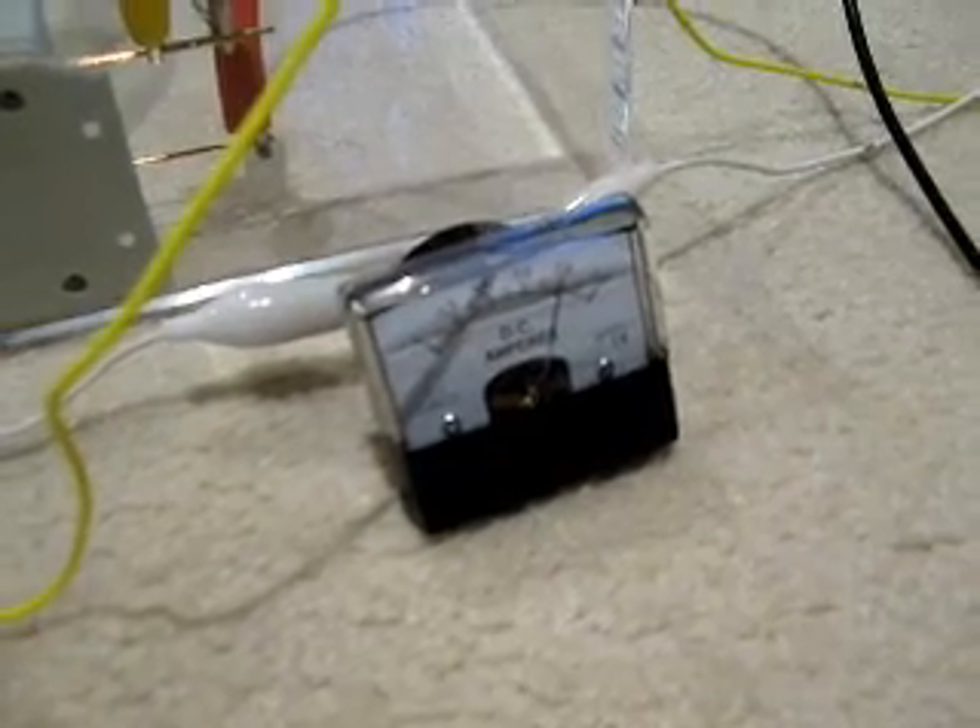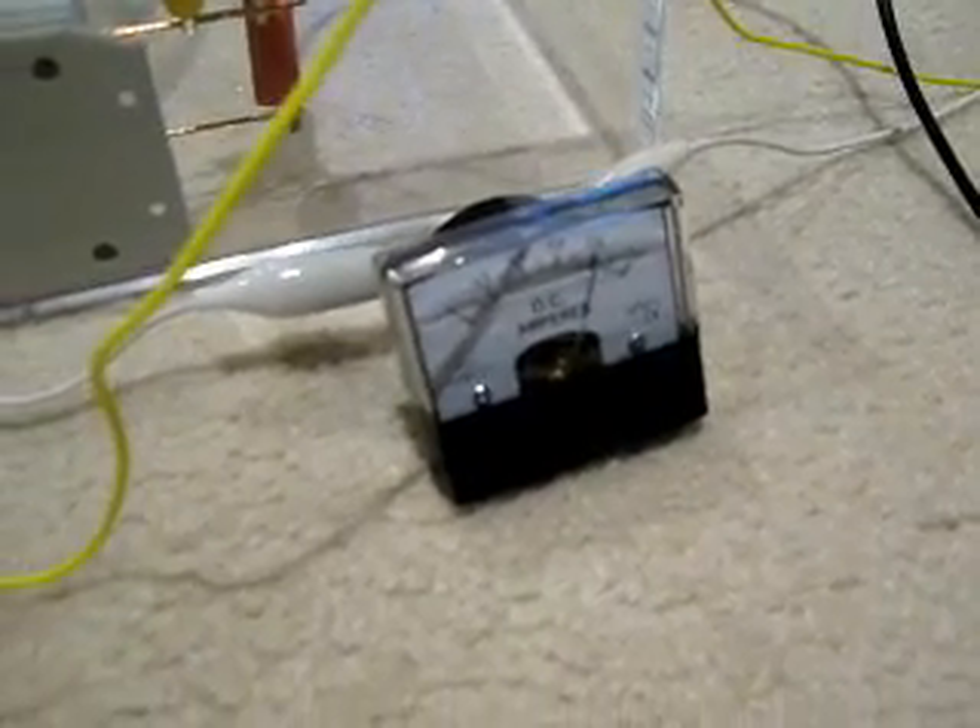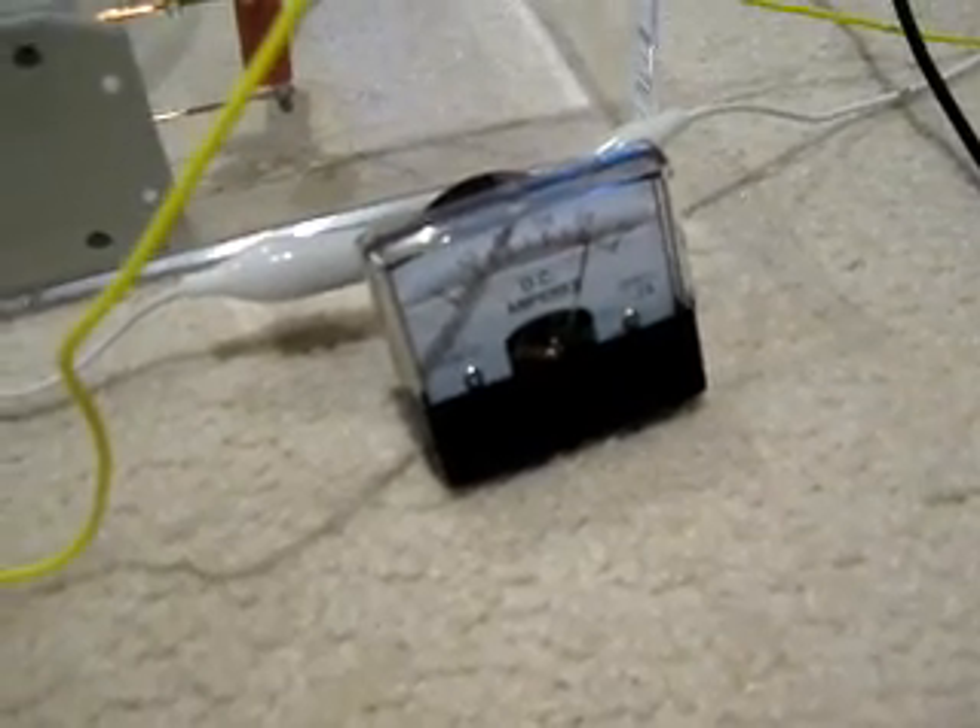It draws about 800mA at the moment, that one coil. Which is about right compared to the last charger I built - about 200mA per winding. Maybe a bit less.